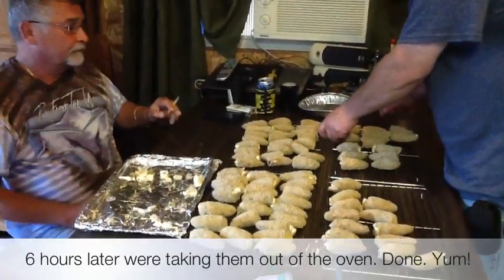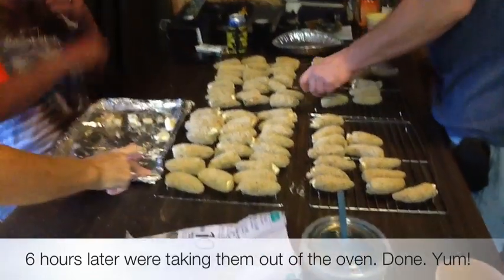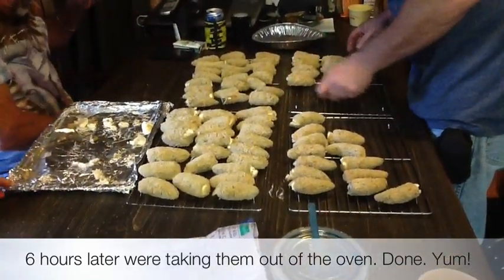They're coming off the tray. They're popping — you can see the cream cheese popping out. Yeah, looking good.